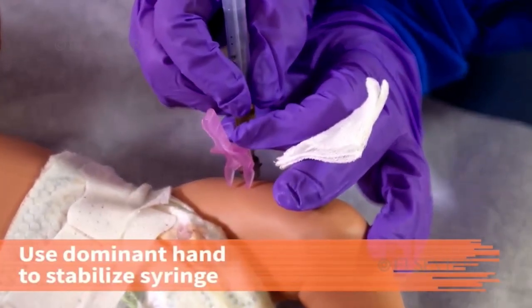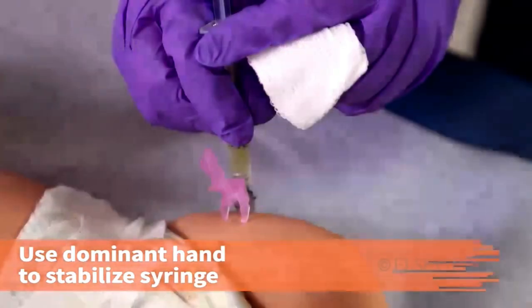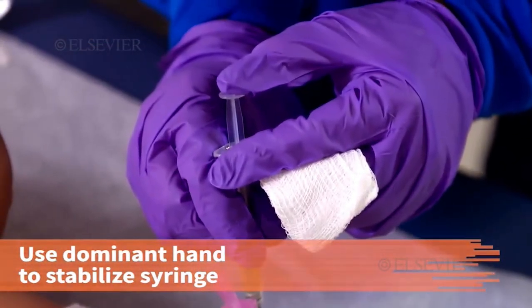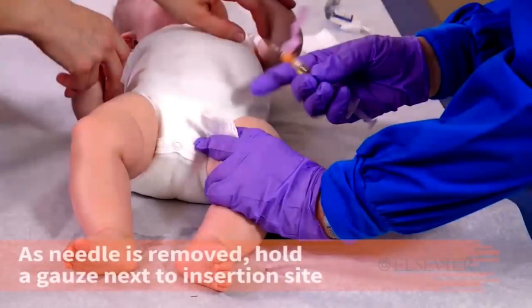To prevent discomfort for the patient, do not move the needle while injecting the medication. Use your non-dominant hand to depress the plunger. Aspiration is no longer recommended with pediatric vaccination injections, but you should follow the facility's policy. As the needle is pulled out of the skin, hold a gauze next to the needle insertion site.